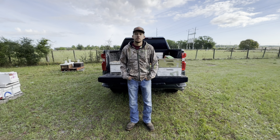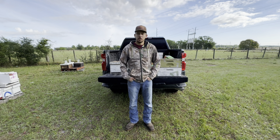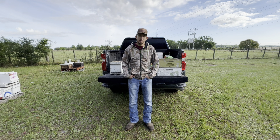Good morning everybody. It's Easter Sunday. We're going to check on these bees out here in the front yard. They've been looking pretty busy recently. We've got the palmetto starting to open up and it should be on here in the next week or so.